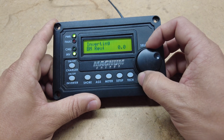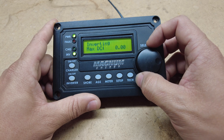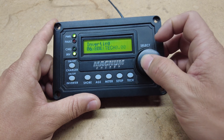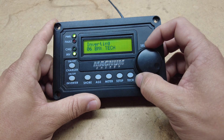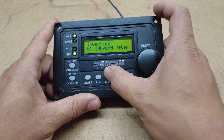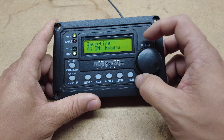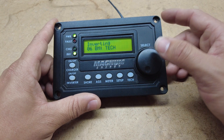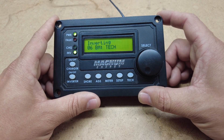You have a Tech tab — it shows you what revision it is and the minimum and maximum DC. Those are all things you can just view. And that's the last option in meter.